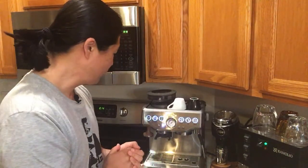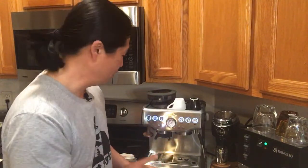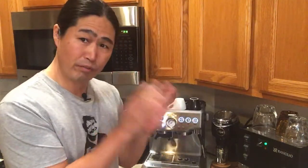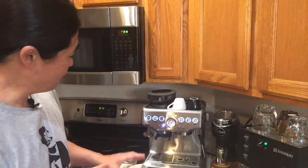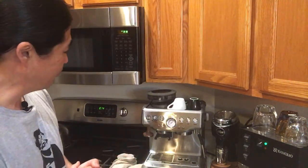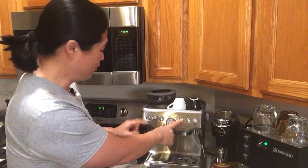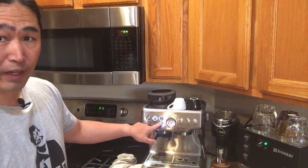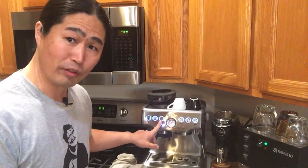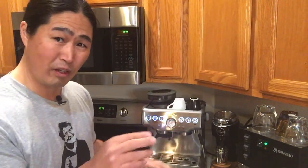This coffee is somewhat medium to dark roast, and right now I'm at the factory setting of 200 degrees. Instead of 200 degrees I'm going to go minus 2 for this coffee. To change the temperature, shut the machine off, then hold down the power button to turn it on — you'll hear one beep — then press the filter size button, which gives you minus 2. Now we've just changed our temperature to minus 2 from the default temperature of around 200 degrees.